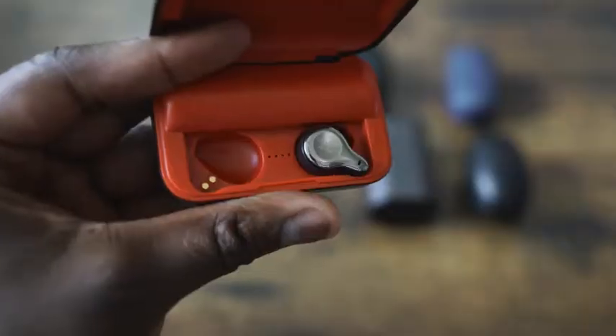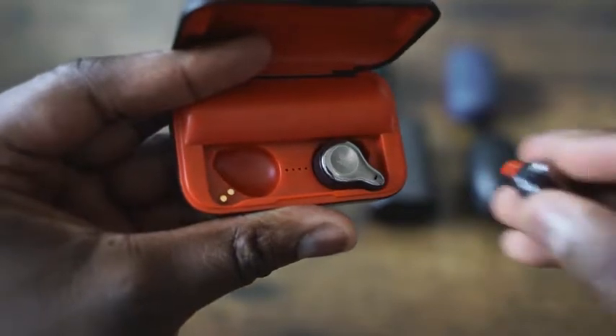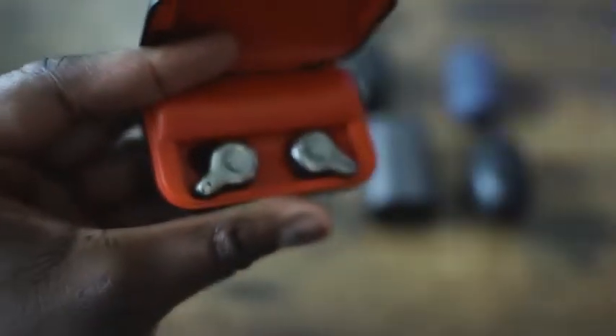Audio quality: it's got some really good highs. The mids are okay, and lows are very minimal, so you're not going to be listening to anything bass-heavy with these. Controls are touch, very simple — tap to play, tap to pause, tap to answer phone calls. I would say this is a really good, cost-effective, sleek option to take with you on the road. With this price point and a good microphone, the Mifo O2 is definitely worth picking up at $54.